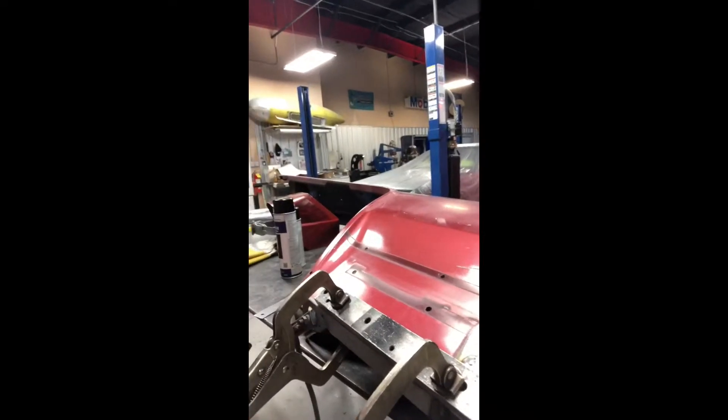Hey everybody, we are back here at Team Wick Customs. This is Kirby Witt saying hi. We're gonna get back on this driver's side fender — we started doing the rust repair yesterday and showed you that. This is where it's at now.